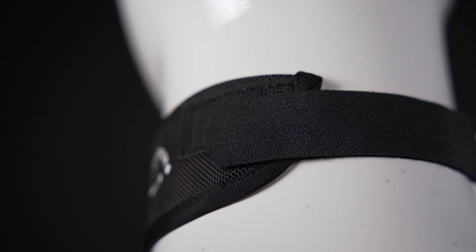It has a Velcro adjustment system around the neck, helping you to dial in the fit.